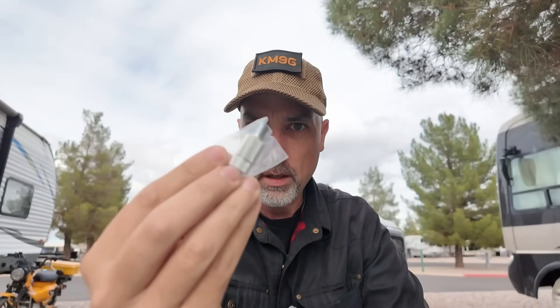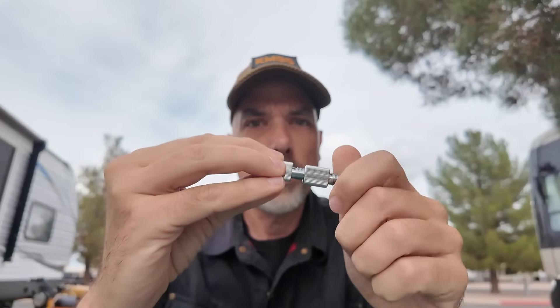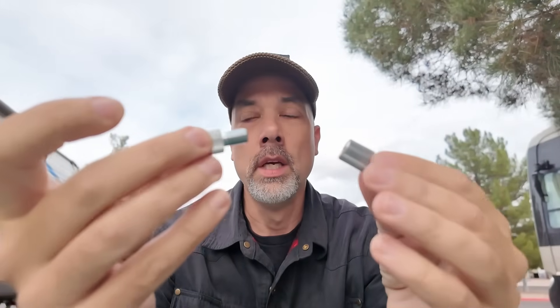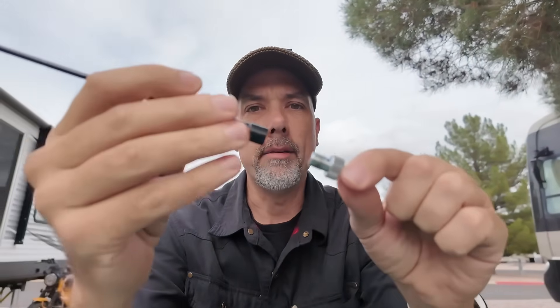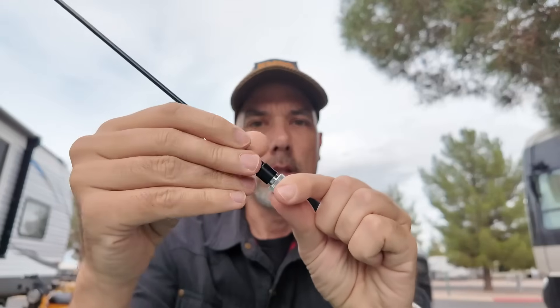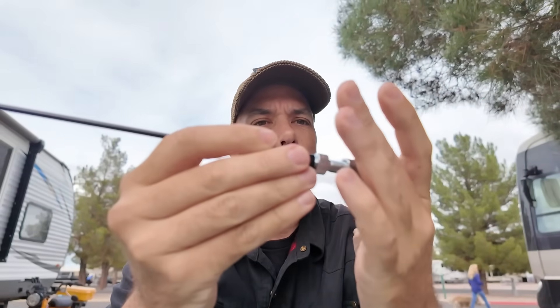A couple of really cool things about this antenna - it has a female mount on the bottom, and Gable ships it with one of their adapters. So it looks like it comes in a couple of pieces: M10 threads and 3/8-24 threads. Depending on what kind of mounting system you have, you can get this mounted up on your antenna mount. Gable's always thinking, and if they're thinking this hard about making sure you have the right adapters, they're probably also thinking hard about whether the antennas actually work.